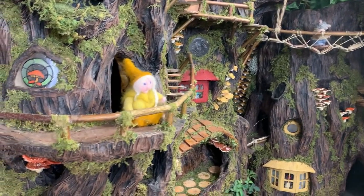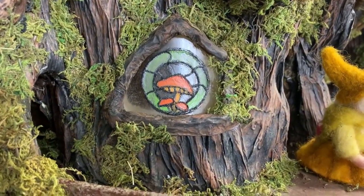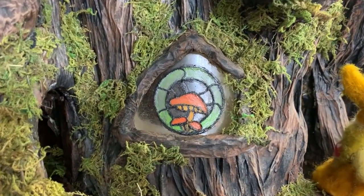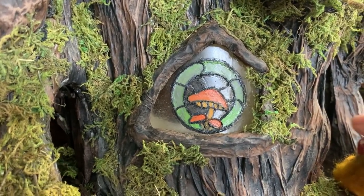Hi guys, welcome back to my channel where the gnomes live. This is Sharon Oyela and today we are doing the stained glass window — this is the window that I promised in my last video. This is a piece of sea glass that I found with my kids this year and this is the very first time that I paint on a piece of glass. It's a process video so it's a little bit on the long side.